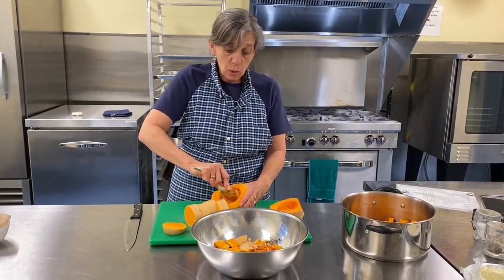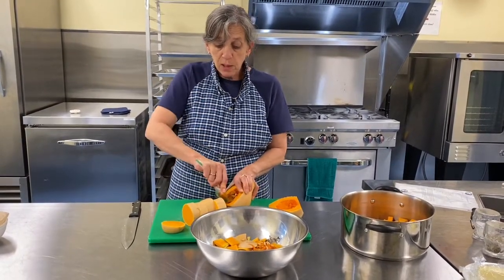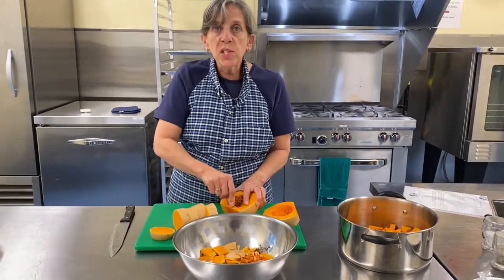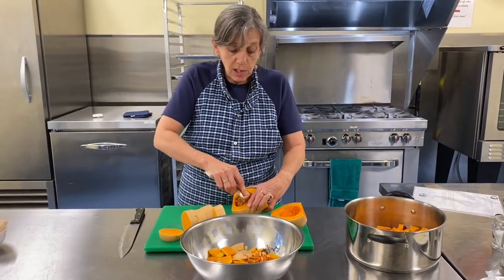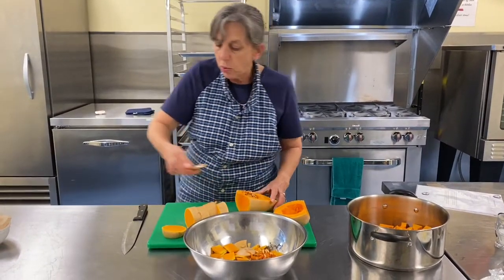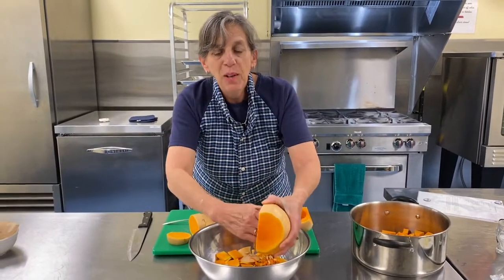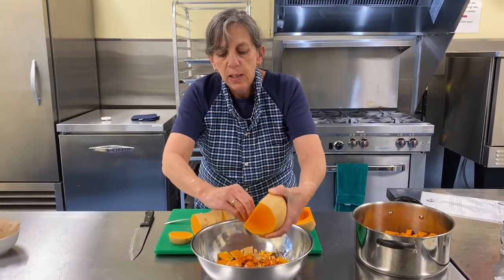The thing about butternut squash soup is right now squash is such a good price. I'm making it with butternut squash, but if you have acorn squash, sunshine squash, sweet mom squash — anything like that — do the same principle for your soup. You're going to work with the exact same recipe and just a different variety of squash. I don't think spaghetti squash would work.